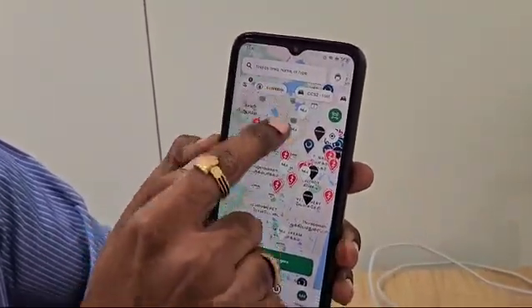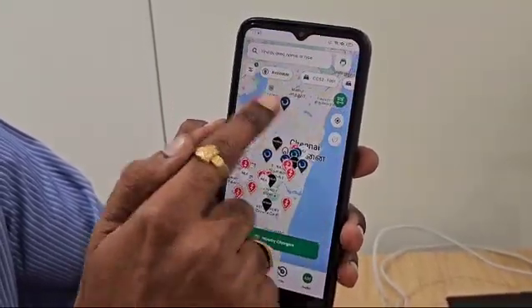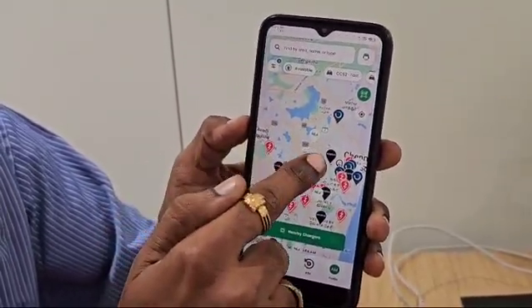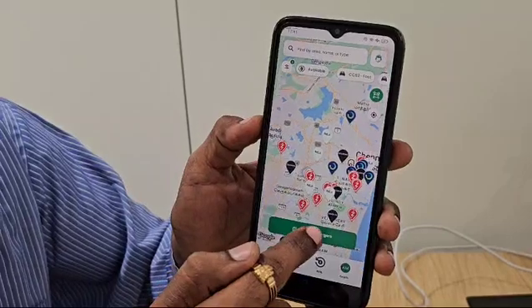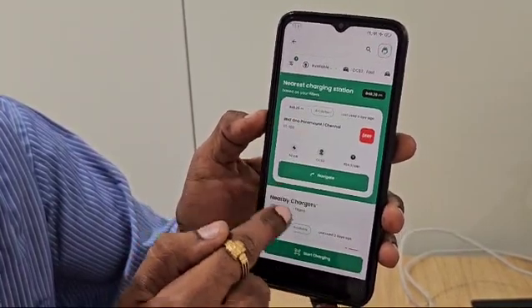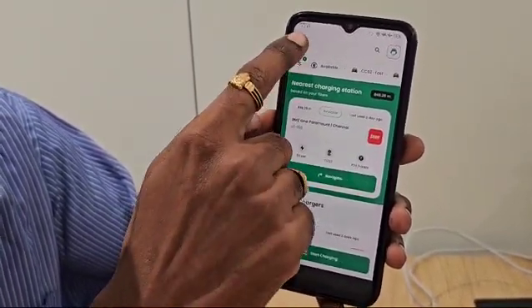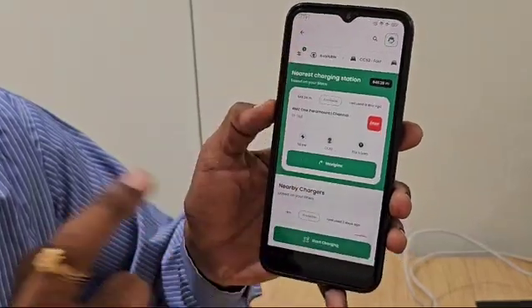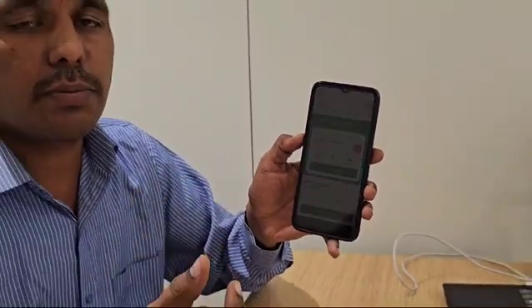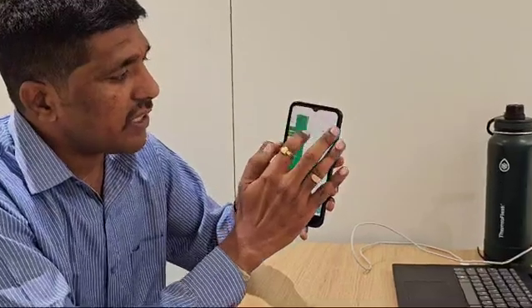In the app you have full access to maps showing where all the charging stations are available. You can search by nearby chargers — it will ask for your location and then display all the nearest charging stations available to you. In this MG eHub you have two options: payable and non-payable. But especially for Windsor EV customers, let me take you there.